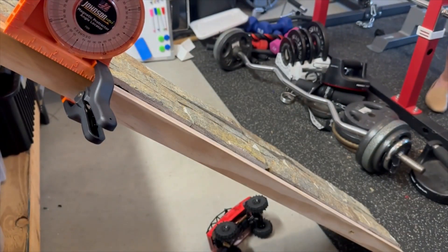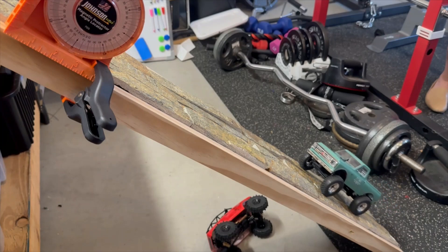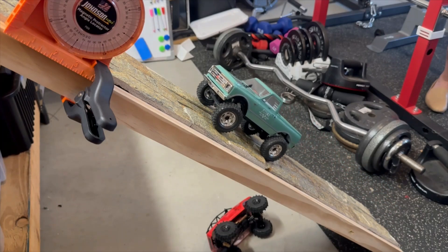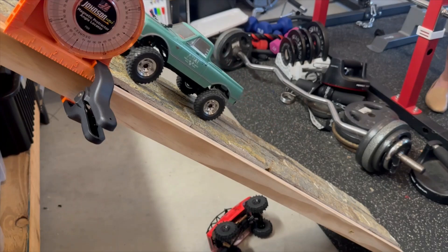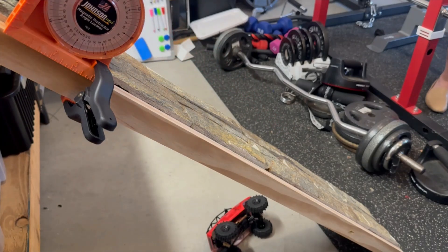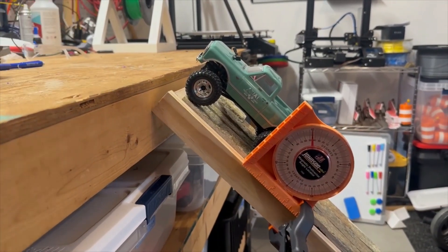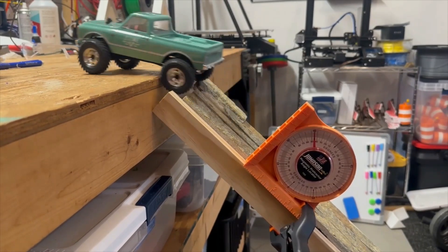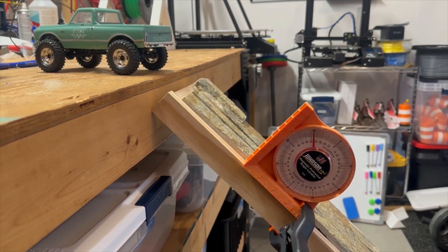45 degrees — coefficient of friction of 1.0 if we can do it. A little bit of slipping but it makes it. Check this out — I'm going to drive it right up onto my tabletop. How cool is that — didn't even plan this! Why bother lifting your SCX 24 when you can just drive it up with the ramp? That is really cool — it doesn't even weigh a pound.